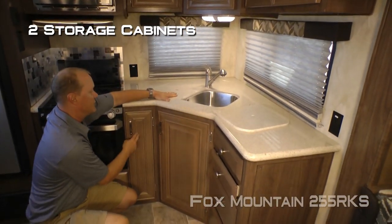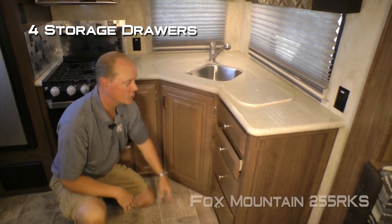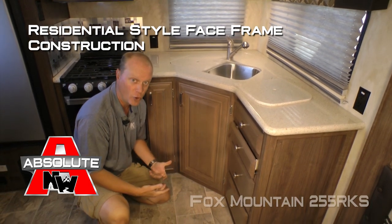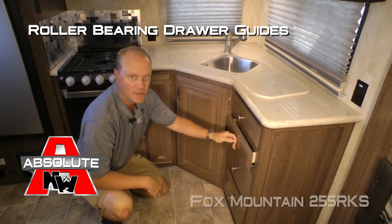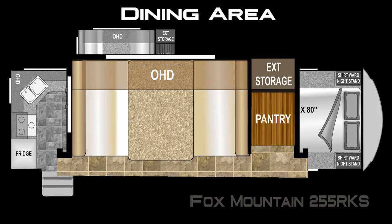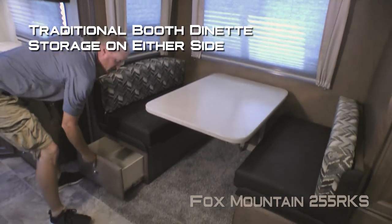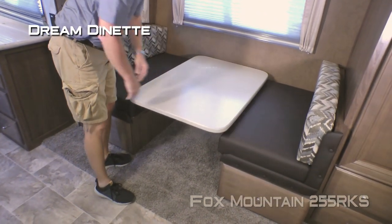Down below the countertop you'll find two additional storage cabinets as well as four storage drawers. Absolute Northwood cabinet construction means space frame construction like you'd find in your home, with hardwood cabinet doors and drawer fronts and roller-bearing drawer glides throughout. The residential grade vinyl flooring is also standard. The booth pantry slide features dual cabinet overhead, two large view windows, a traditional booth dinette with storage under either side, and a dream dinette making it easy to convert your dinette table into a sleeping area.